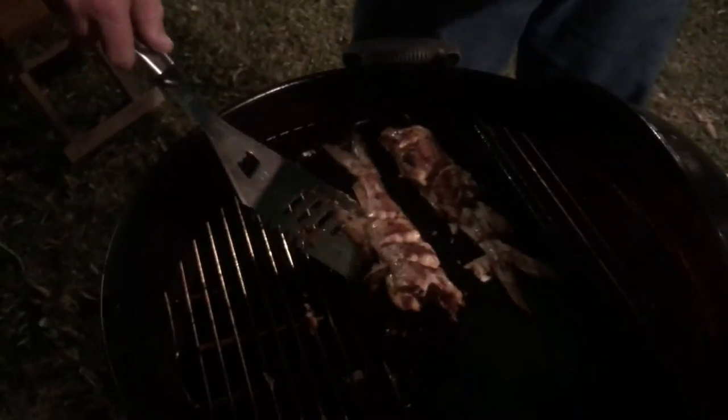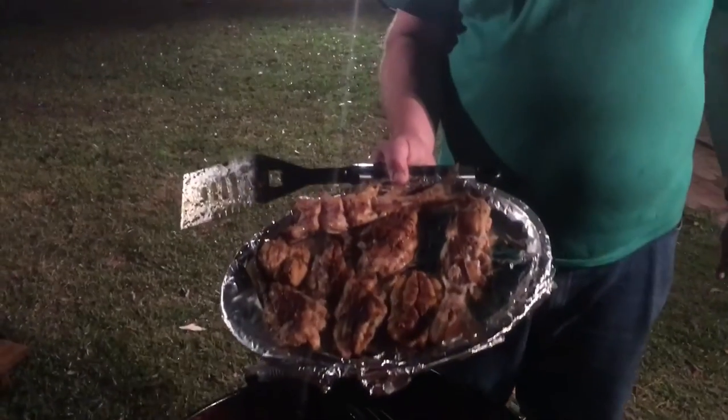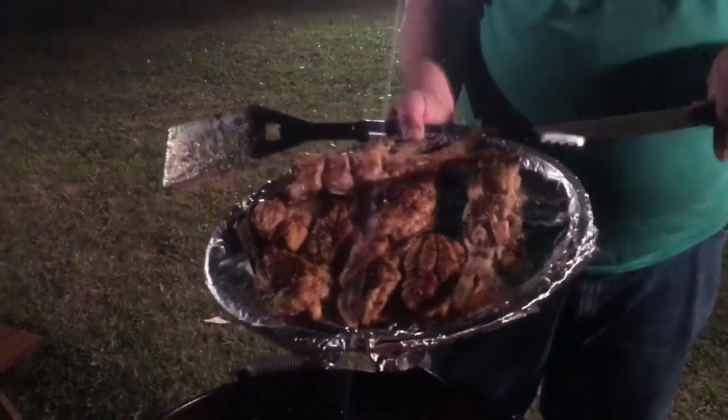Look at that big fillet right there. Pull this one off here — I'm going to have to give that pretty one to my wife, and I will take the ugly one. Blackened catfish fillets. Grilled whole catfish. Right here, Big Lou BBQ. Merry Christmas — thanks for watching. Subscribe to the channel. All that jazz. Thank you.